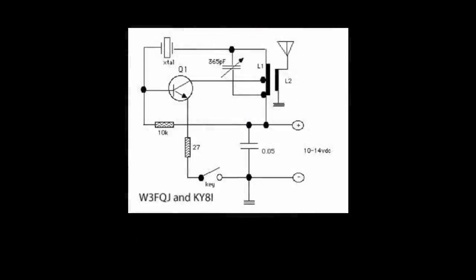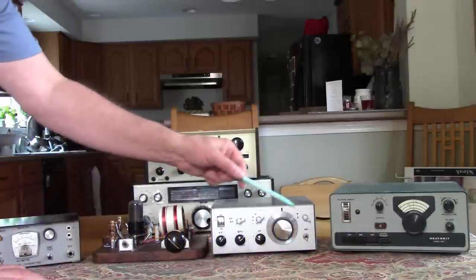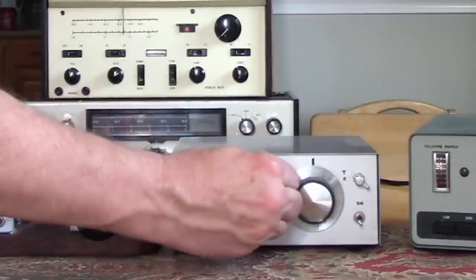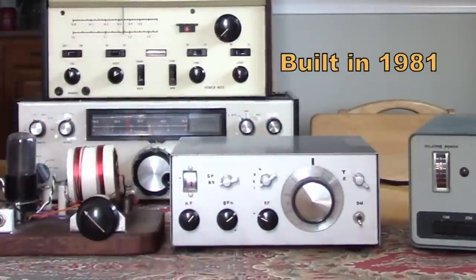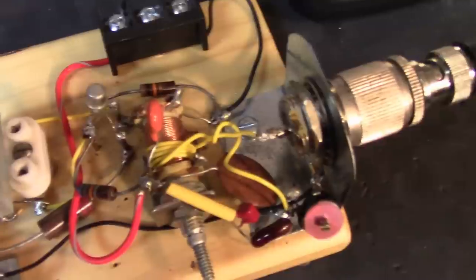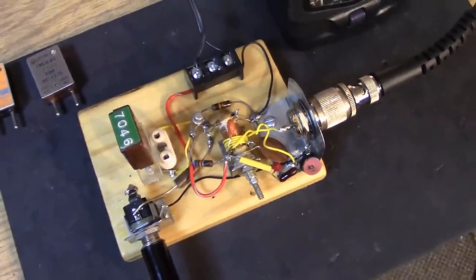On 40 meters you'd be expected to make contacts all up and down the East Coast with a good dipole. Many people started QRP with a simple one-transistor oscillator transmitter. I later graduated to two-transistor designs using crystals and made my own transceiver — a single-conversion superheterodyne with a two-transistor crystal-controlled transmitter with multiple crystals. I even used QRP in the mountains of Montana in the early 80s. This is in fact a 2N2222 transistor, putting out about 100 milliwatts with about 13 volts on the collector, working with a 7046 kHz crystal in the 40 meter band.